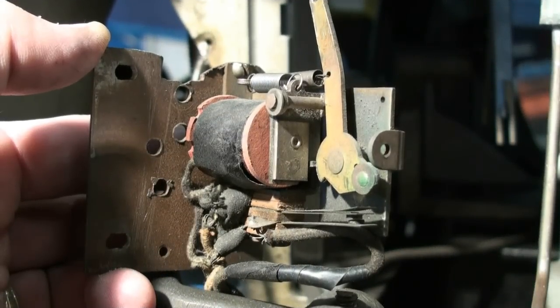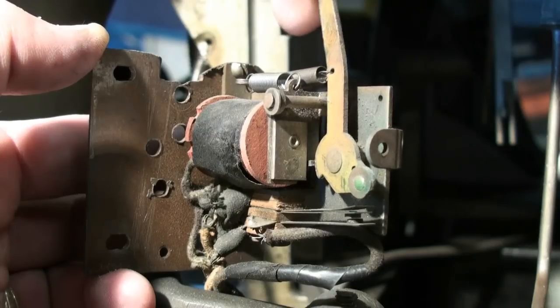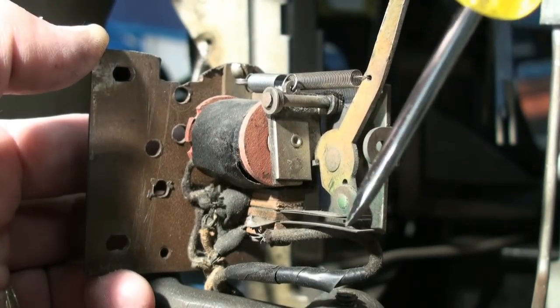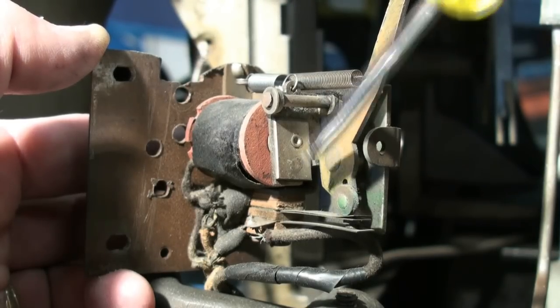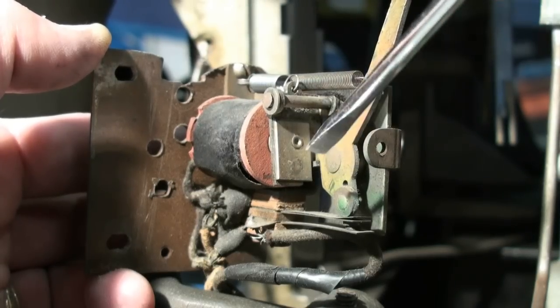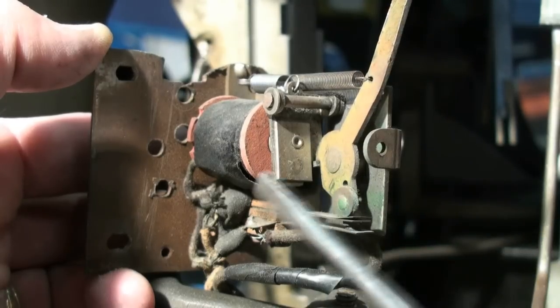Here's a better shot of the contacts that work the main power. When your coin slide pushes in, this lever closes these electrical contacts and catches right here on a little ledge to hold the contacts closed. When the relay energizes, it pulls back away from this ledge and lets the switch open up.